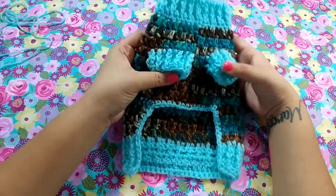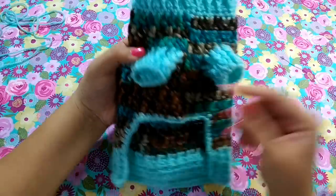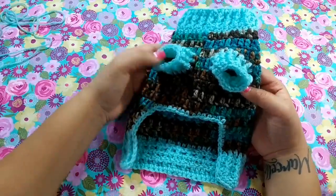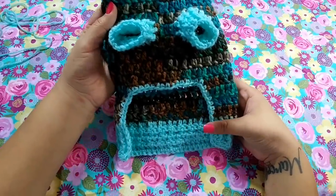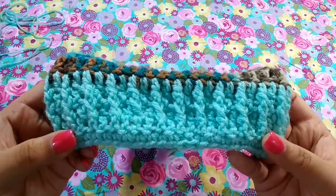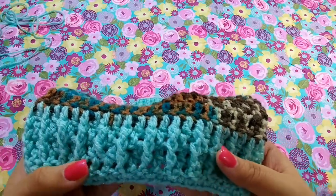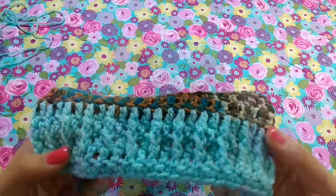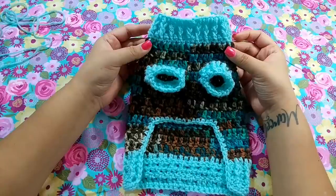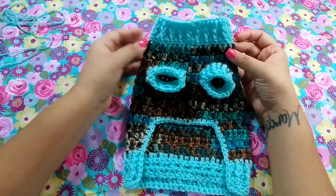We also have ribbed arms on this dog sweater, and then we go ahead and change colors. We start working in the back with these ribs — I call them ribs because it looks really almost knitted and has that ribbing effect. This really cute, adorable extra small dog sweater works up very quickly. We're using double crochets and some single crochets around the sweater — that's about it.